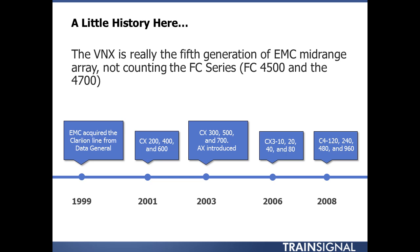Soon after that, about a year later, they came out with the CX200, 400, and 600. This was really EMC's branding of the Clarion technology as they saw it. I'm not sure of all the different features and modifications made once EMC got their hands on it, but that was really the first introduction to market of the Clarion line as we know it — from 2001 all the way up to 2011.